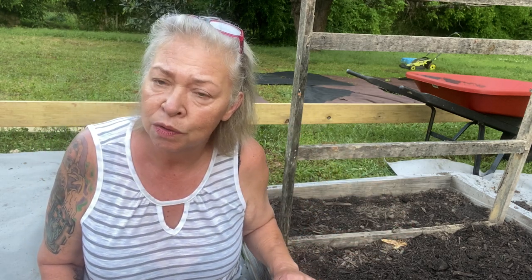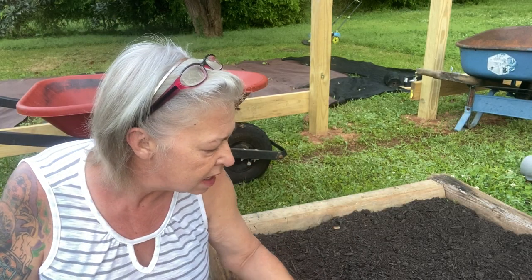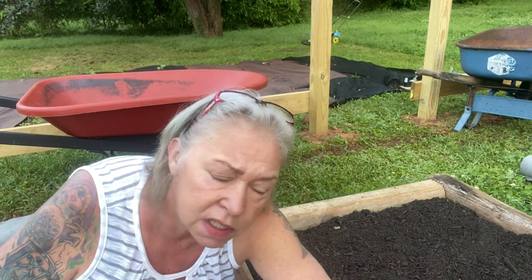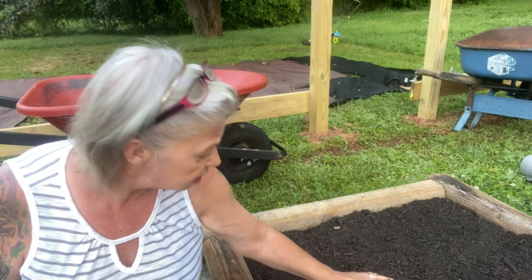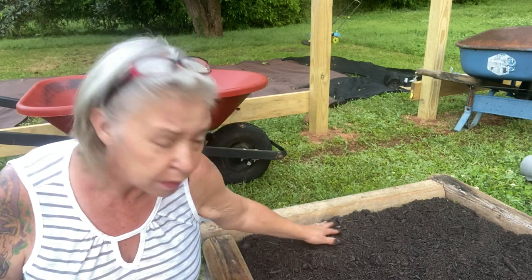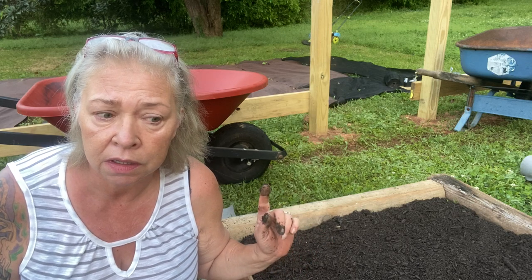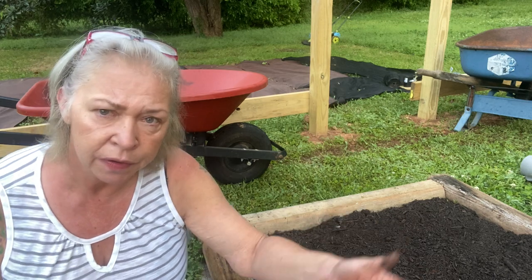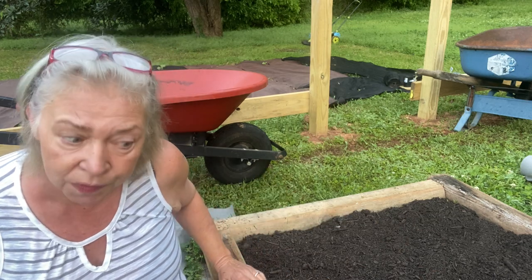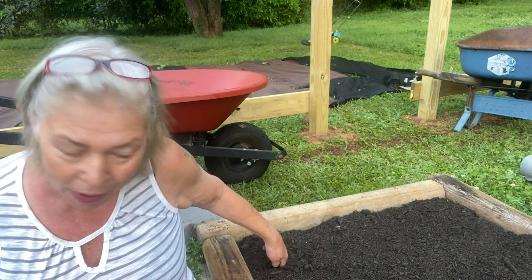Now I'm going to take you over to the other bed. I also soaked these beans overnight. These are store-bought bag beans that I bought and soaked, and they'll grow fine from what I read. Store-bought beans are always bush beans. So I'm going to fill this whole bed with pintos and hopefully get enough to do something with.